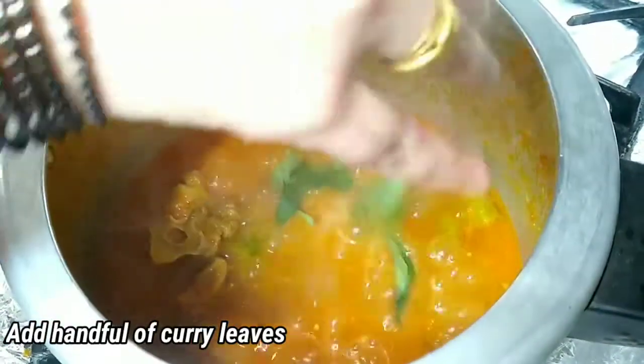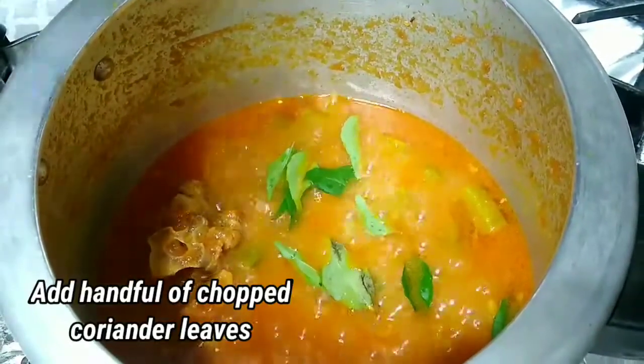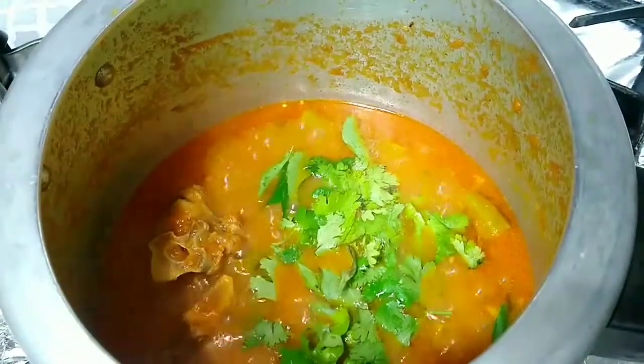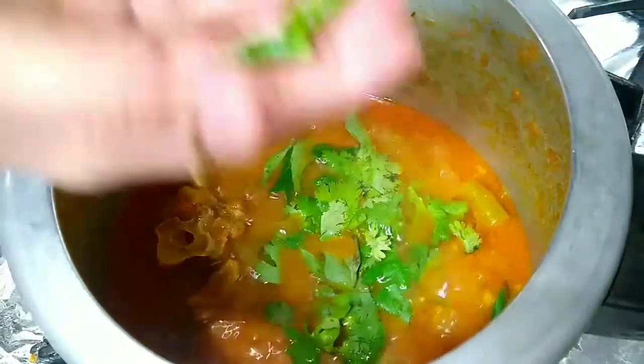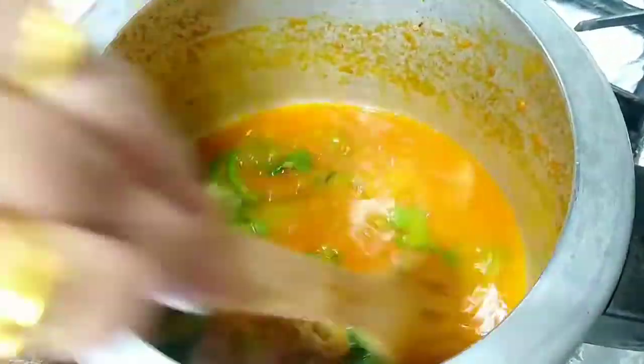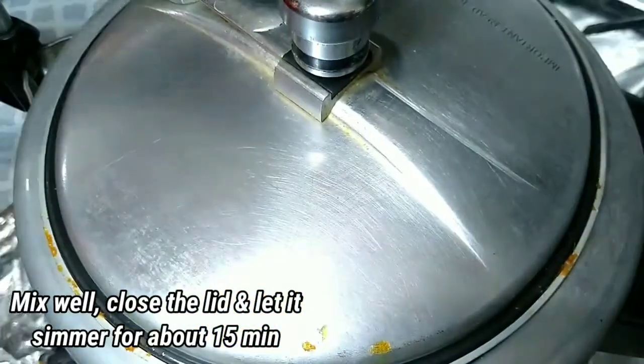Add a handful of curry leaves, a handful of chopped coriander, and 2 whole green chillies. Mix well and close the lid. Let it cook on medium flame for about 2 minutes.